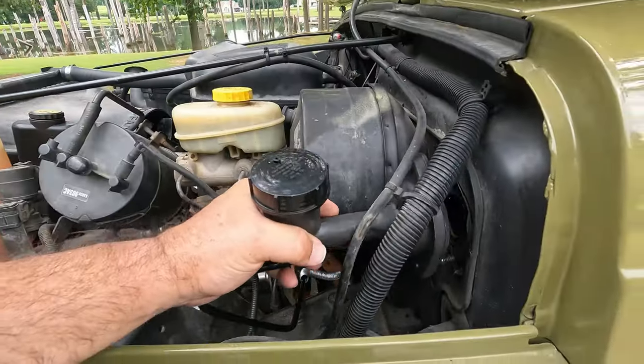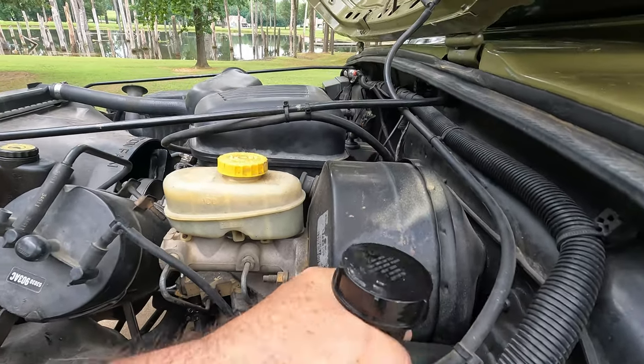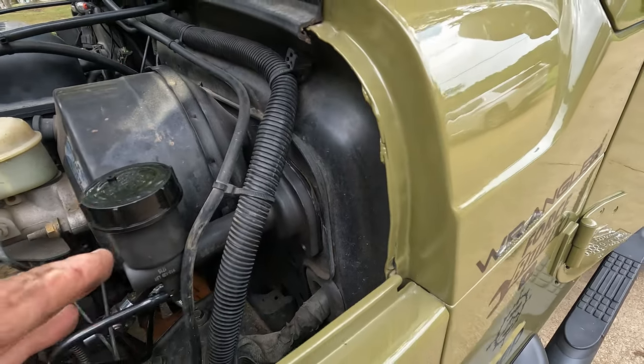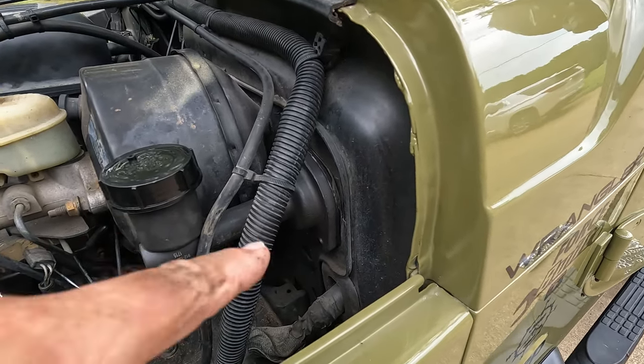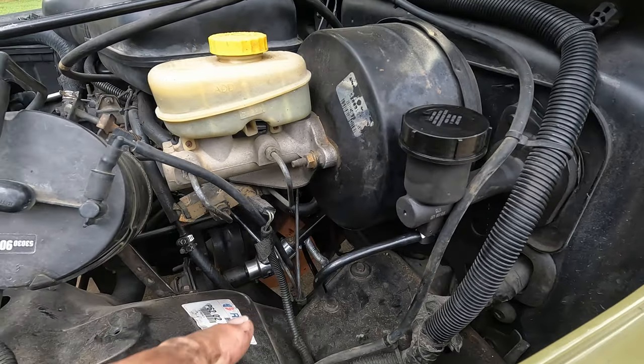Time to put the new one in. All right, I've got that seated back in there. I've got to get inside the cab, put those two nuts on, and then I'll climb under the bottom and do the slave cylinder.